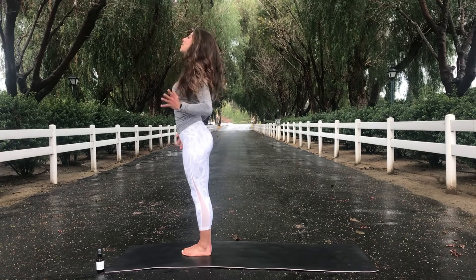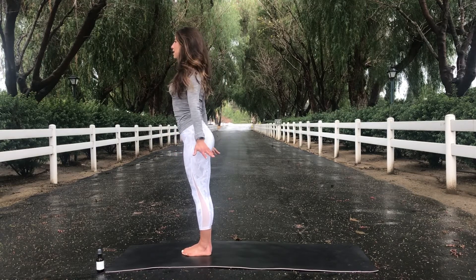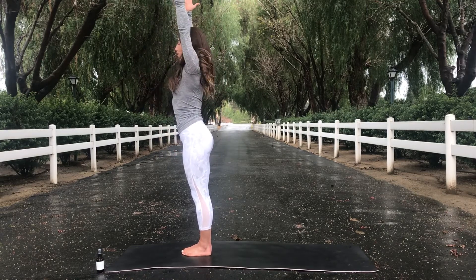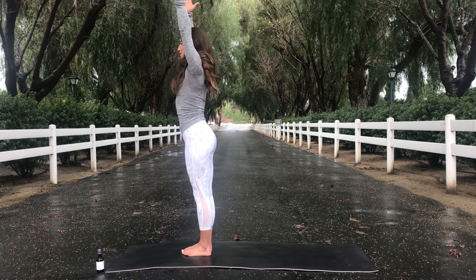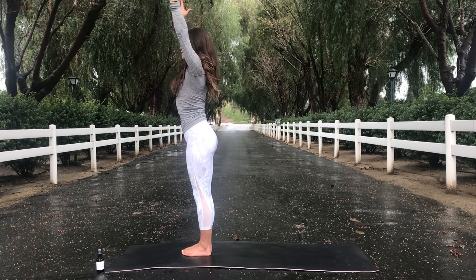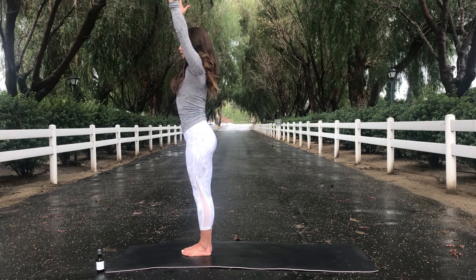Let your head be the last to rise. Inhale, mountain pose. Reach your arms up and over your head. Really firm down through your toes. Squeeze your core and relax your shoulders down, away from your ears.